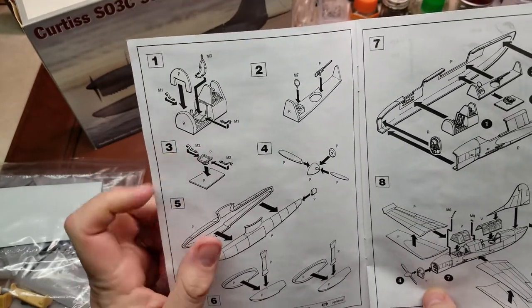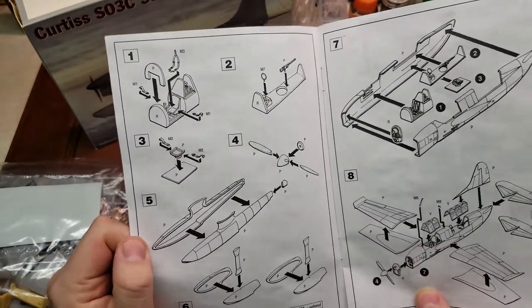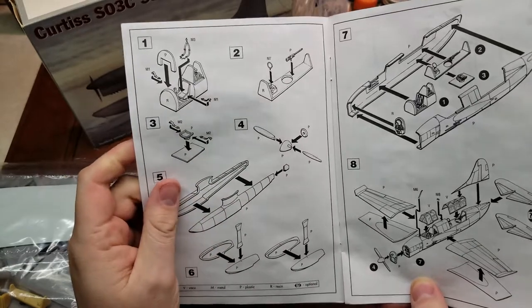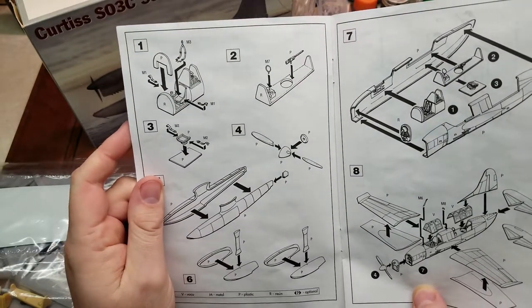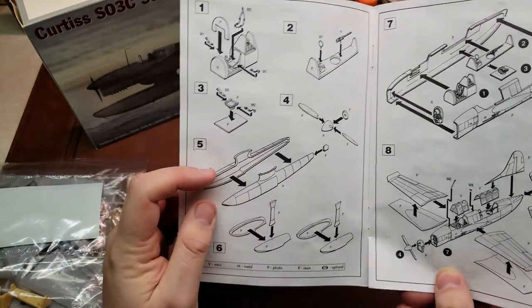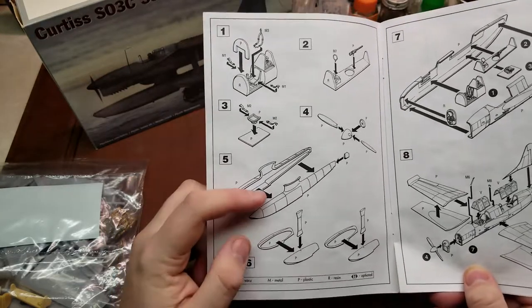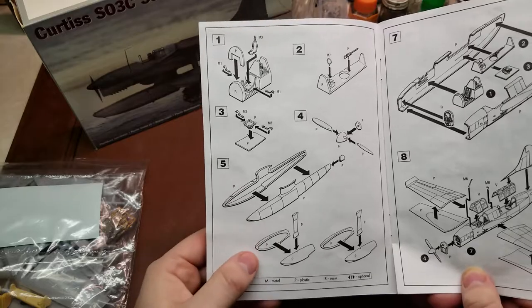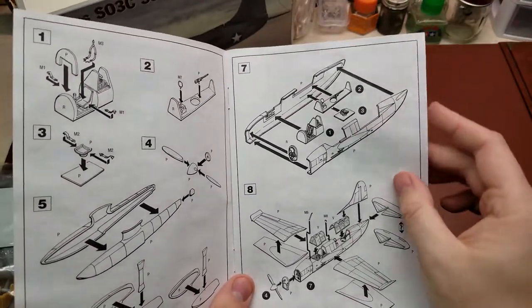Starting off here with the cockpit, putting the instrument panel on, the harnesses in, then we come over for the radar antenna, putting the machine gun on the back section as well, and the seat for the radio operator slash rear gunner. This is actually a float plane, as you might have noticed on the box art, so we do have the main center floats and then the two outer wing floats, then buttoning up the fuselage.